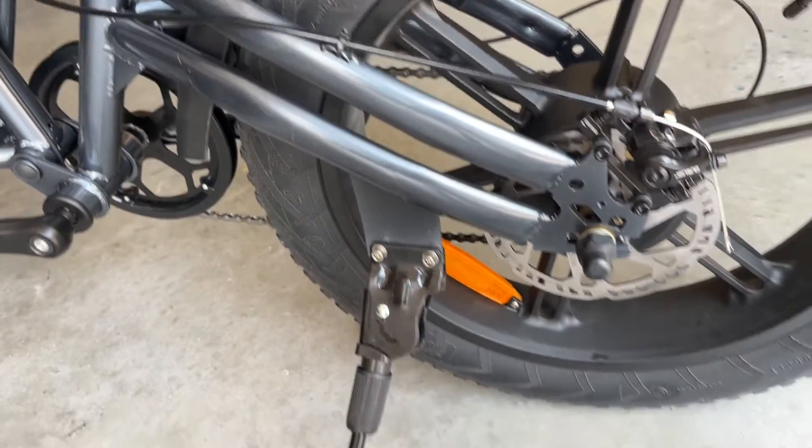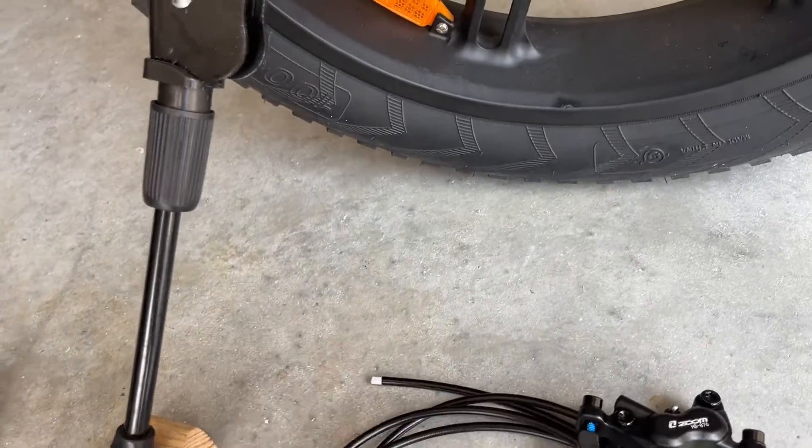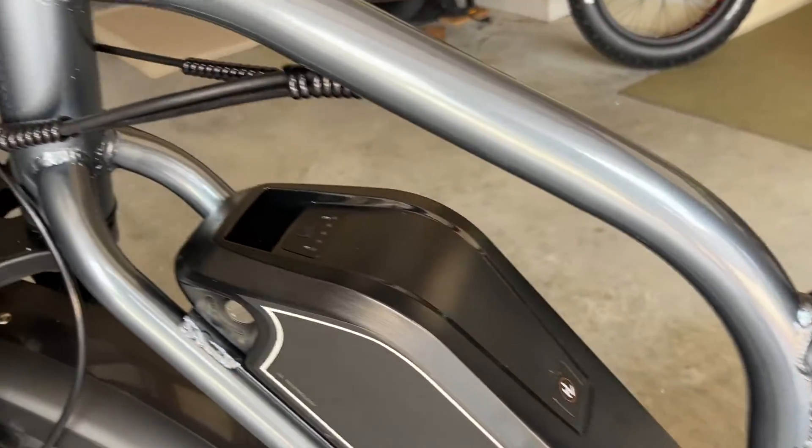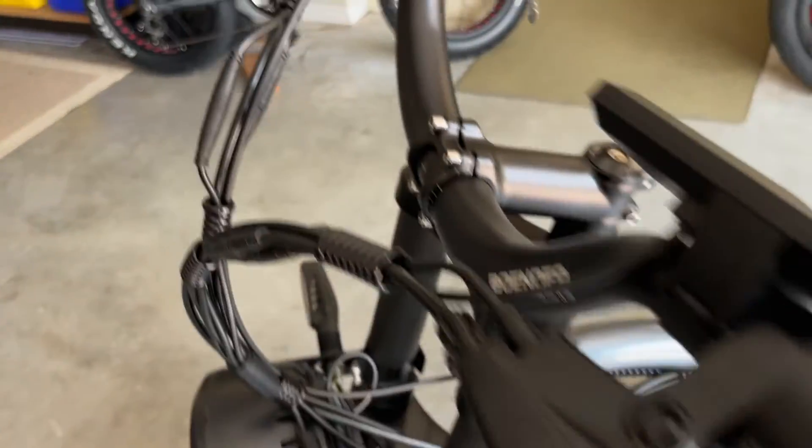Don't pull the cable through the frame until you attach the new hydraulic cable. Then you can pull it through the frame and use it as a guide all the way up to the handlebars.